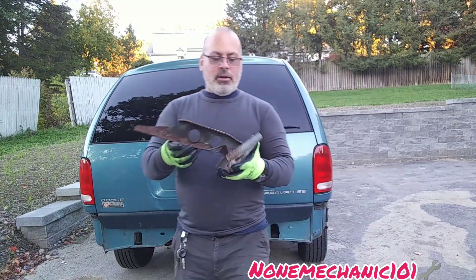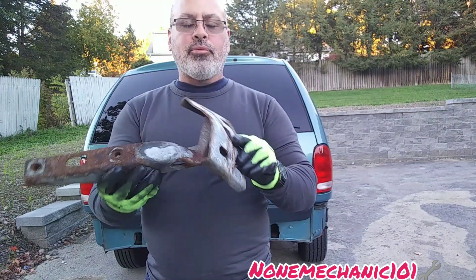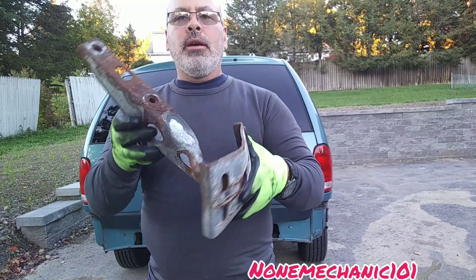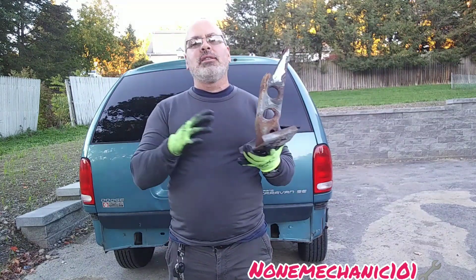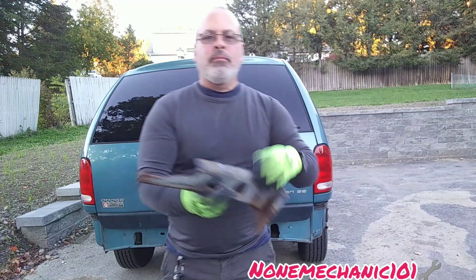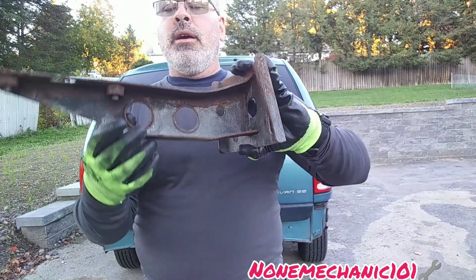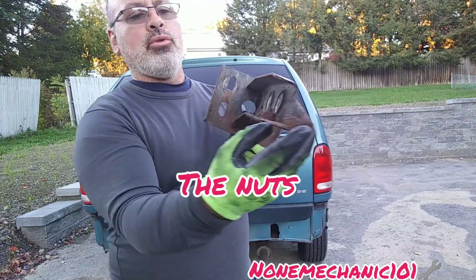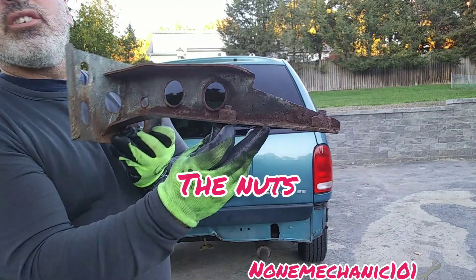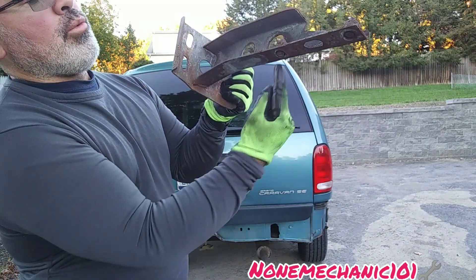I think they call this the C-channel, but it's actually the bumper reinforcement attachment bracket — whatever you want to call it. As you can see, it is all bent. I have looked in all junkyards and they do not have it; I looked on the internet and they do not have it. I also tried to get somebody to weld some for me — it looks pretty easy, I just don't know how to weld. As you can see, these are bent and all they need is two holes here to attach the bolts, which go right through the nut.